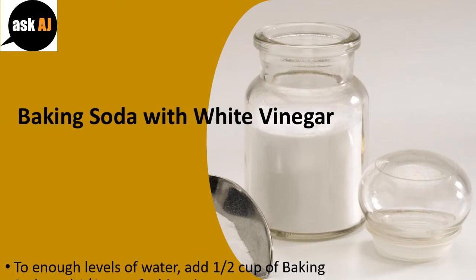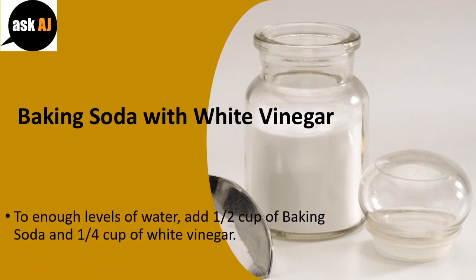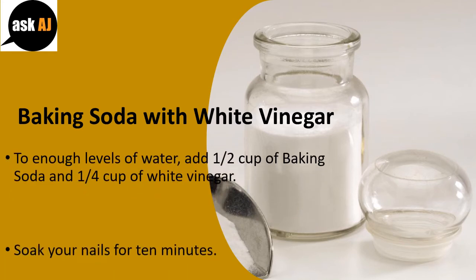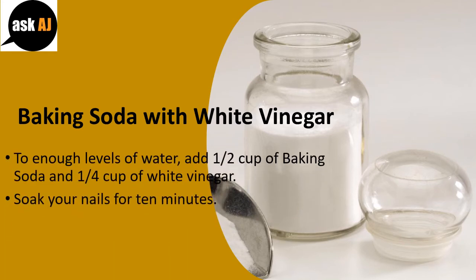Baking Soda with White Vinegar: To enough water, add 1½ cups of baking soda and 1¼ cup of white vinegar. Soak your nails for 10 minutes. Rinse with water and pat dry.